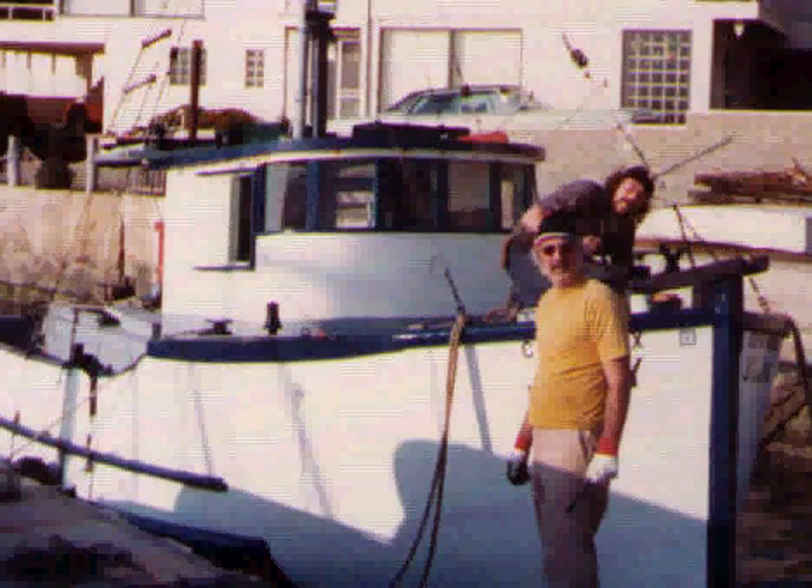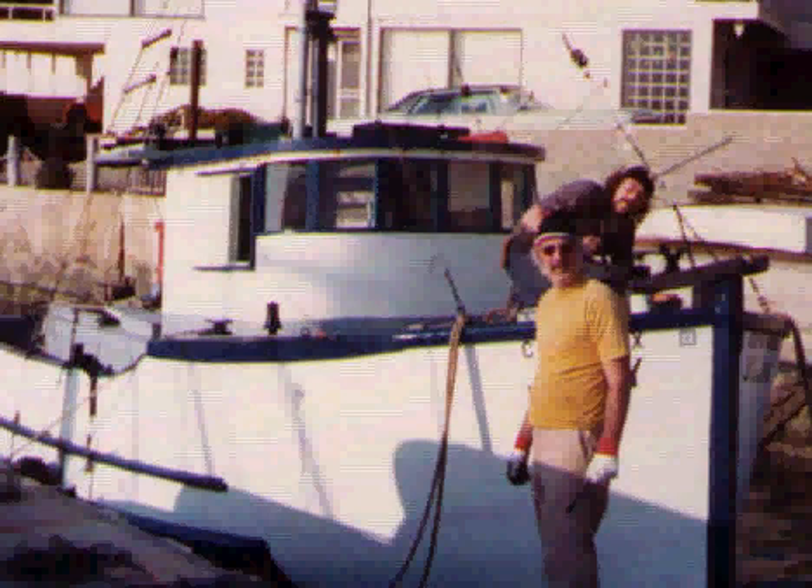My first major boat building project was to restore this old beat-up fishing boat. I got it done and ended up commercial fishing for a couple of seasons out of Morro Bay. I fished offshore as much as a hundred miles and was everywhere from the Oregon border to the Mexican border. That got me interested in building and designing boats, which I have been doing ever since.